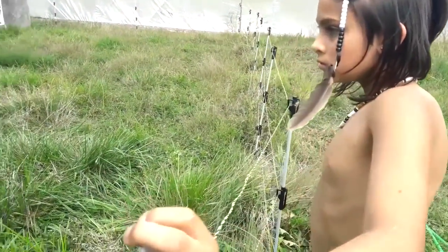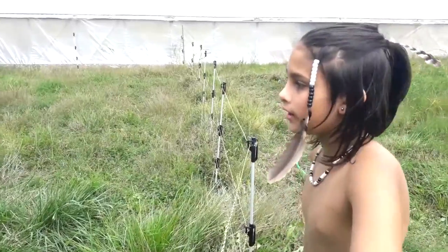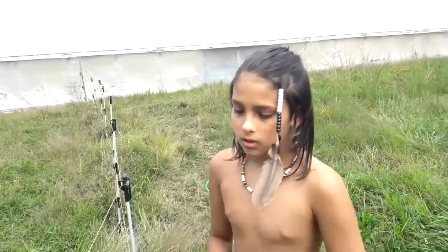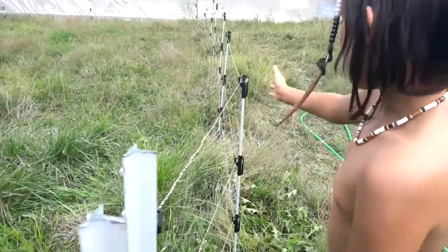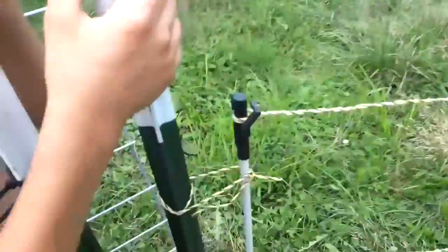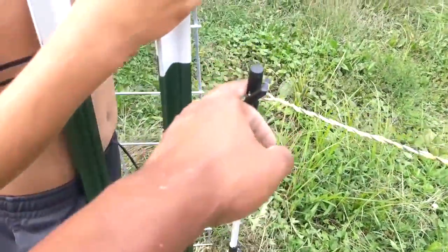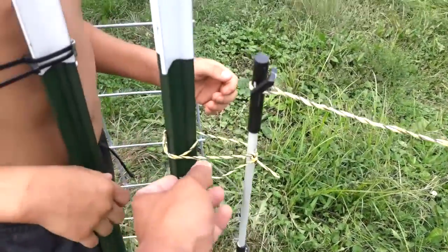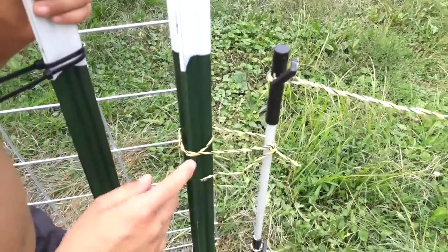We'll fix the electric fence later — it's a little crooked, but it's fine for now. It looks nice if it's straight. We basically tied the electric fence to this post here, and we tricked Coffee by tying fake ones and putting a little fake area here.